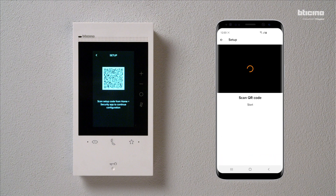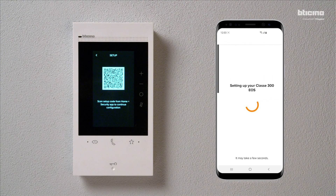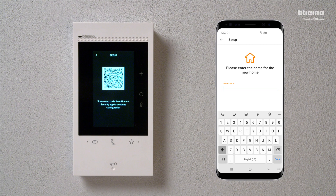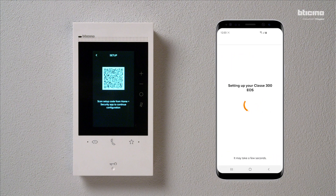Press Continue. Using the smartphone, scan the QR code displayed on the video internal unit screen. Select the home where the video internal unit is installed, if already listed. Otherwise, add a new home. Press Validate to continue.